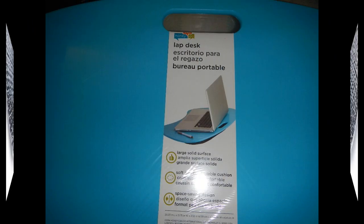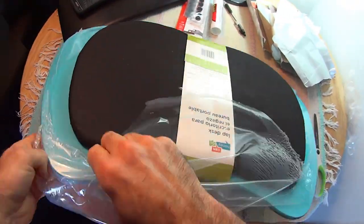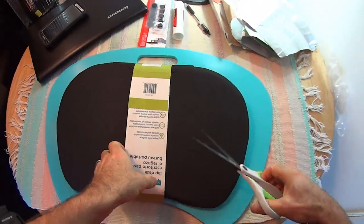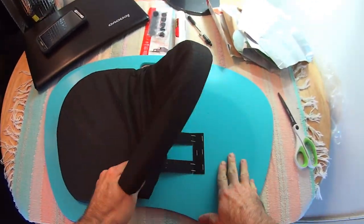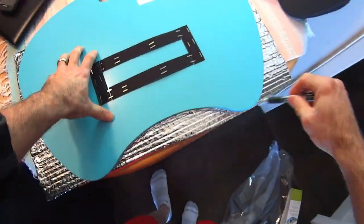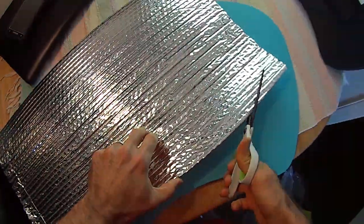Along with my lap desk and my Reflectix, I have some sticky-back velcro, a non-toxic glue stick, sharp scissors, and a ballpoint pen. So I'm ready to do this and it won't take long. First I'll remove the lap desk from its packaging and remove the cushion, revealing the velcro underneath. Next I'll cut a piece of the Reflectix and trace it with my ballpoint pen, then cut and trim.